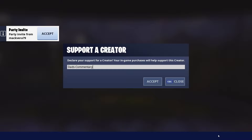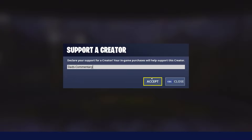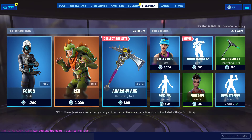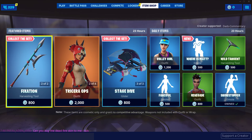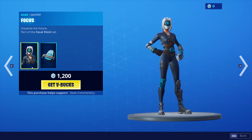Anytime you guys want to support me, if you ever want to give back, just put in code DADS-COMMENTARY in the item shop. Hit the accept button, get your checkmark, and it's up top here. Make sure you do update this every two weeks — you have to check to see if it's there because it will go out. All right, let's check what's in the item shop, so let's jump in here.